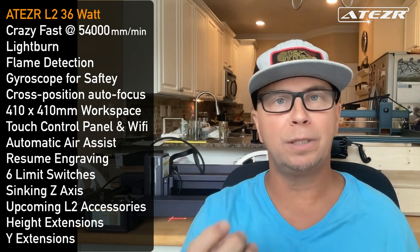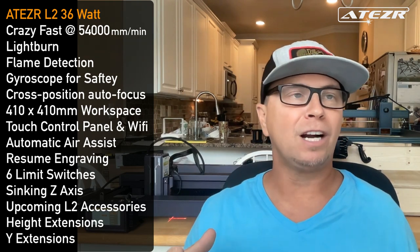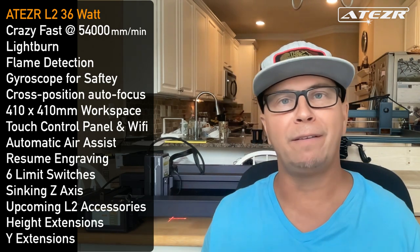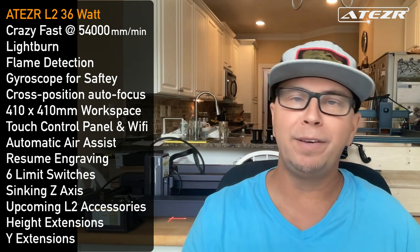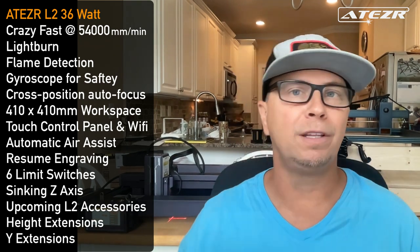Automatic air assist not only helps create more powerful cuts and engraves but also eliminates burn marks — the perfectly done puzzle pieces were done with air assist blowing away the soot. It turns on and off automatically so it doesn't run the whole time, and you can adjust the strength. You can also resume engraving after a power outage — I haven't tested that yet, but I believe it's going to be huge.